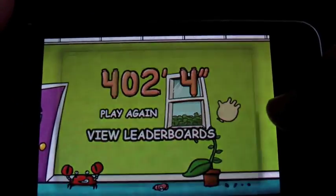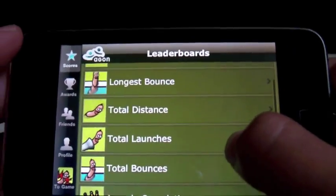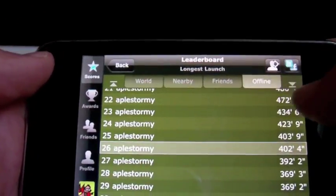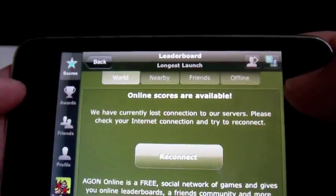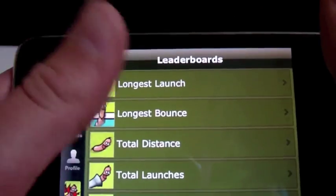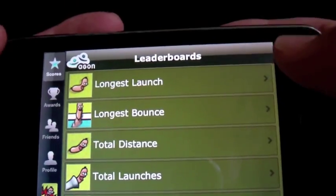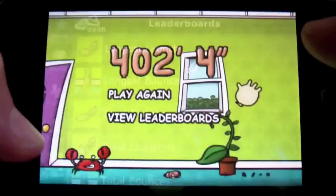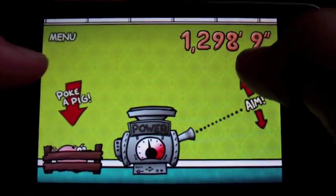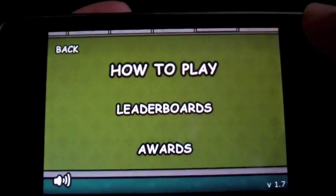View the leaderboards here — I think I did really badly, 402 feet. I'll go for world leaderboards. No wifi, hey ho. So you've got leaderboards, awards, and friends. It's using Aegon — never heard of them. I think they should have done Game Center because I've got friends on there, and it's a good network.